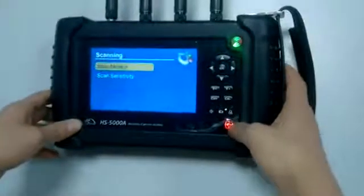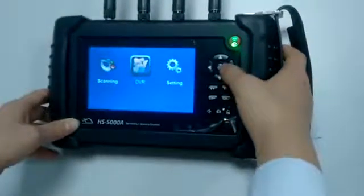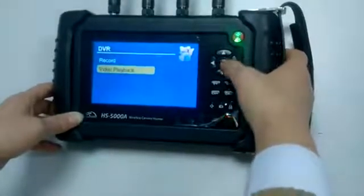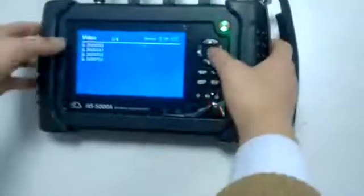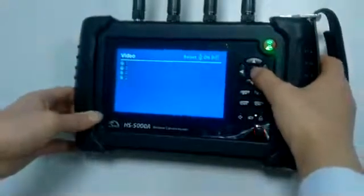You can go back to the home page and check the videos you recorded in the DVR section for video playback. As you can see, the first one is the latest one you recorded.